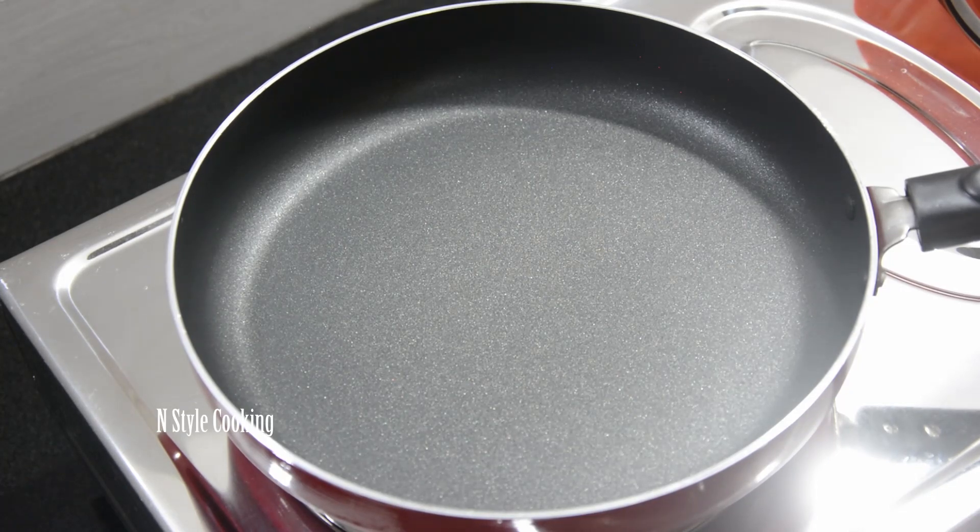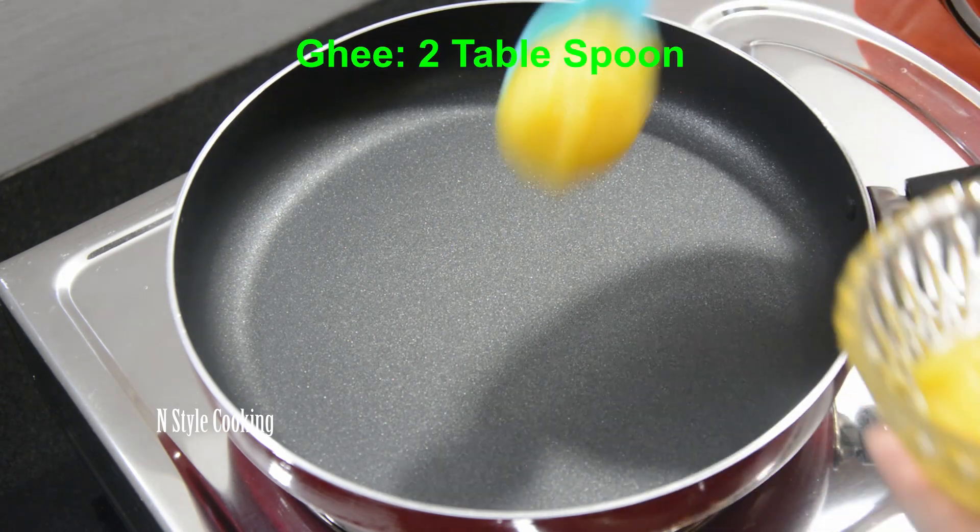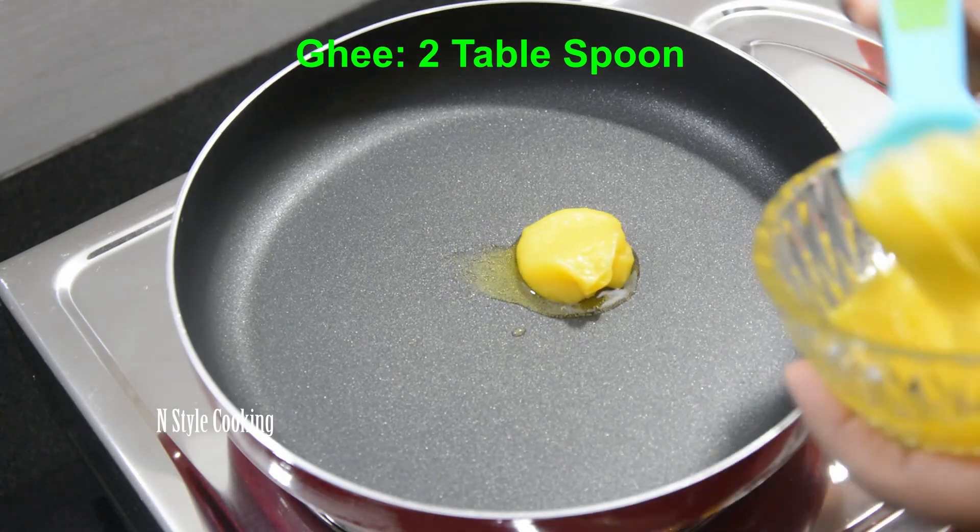Now let's start the carrot halwa. Now let's heat a pan. We will add 2 tbsp to the pan.